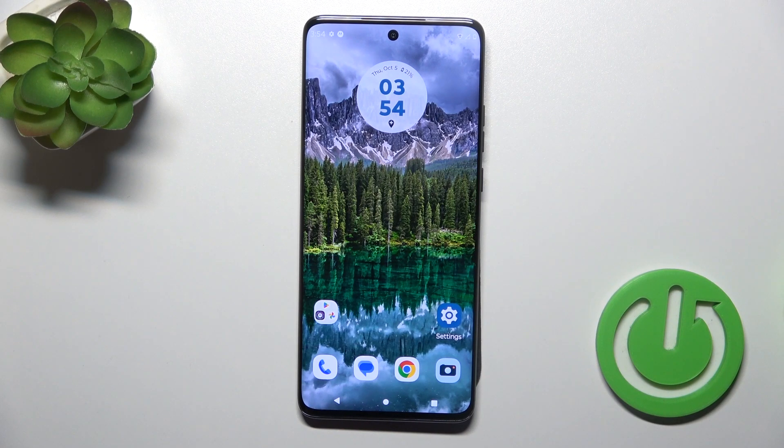Hi, this is the Motorola Edge 40 Neo and I'll show you how to log out from the Gmail account on this device.